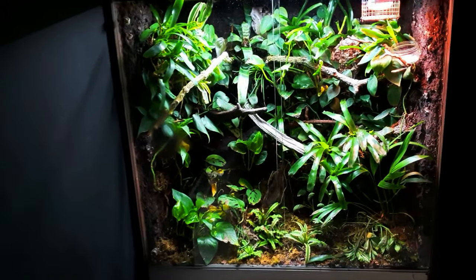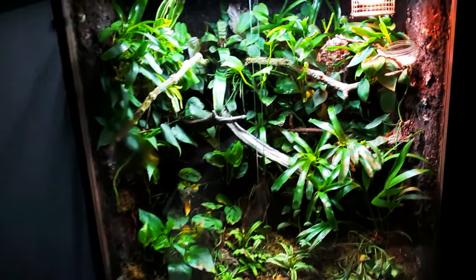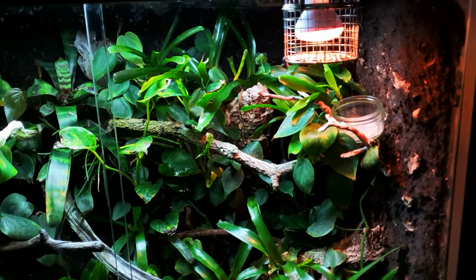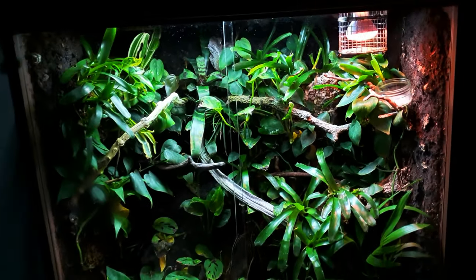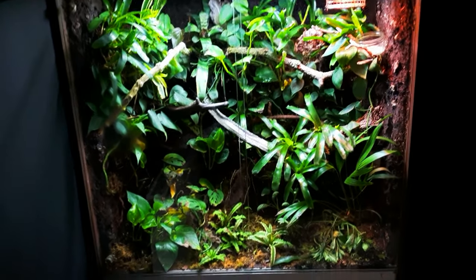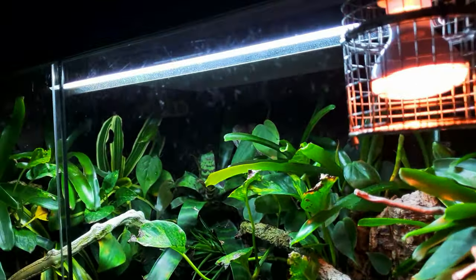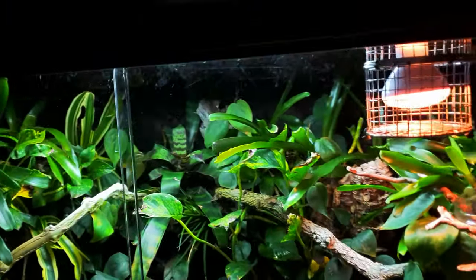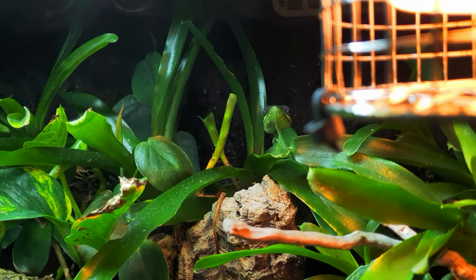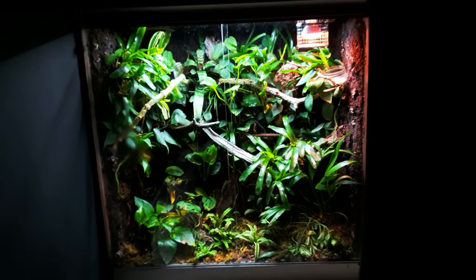This is my three by three by one and a half foot deep Viva Exotic Arboreal Terrarium. It's a completely self-made terrarium — if you're interested I recommend checking out my builds playlist. Some of the plants are looking their best, some are doing well, but some could look better because there's no specialized plant lighting in here. We just have the UV for Castro, my Cuban Nightingale — she's there taking a look at us.